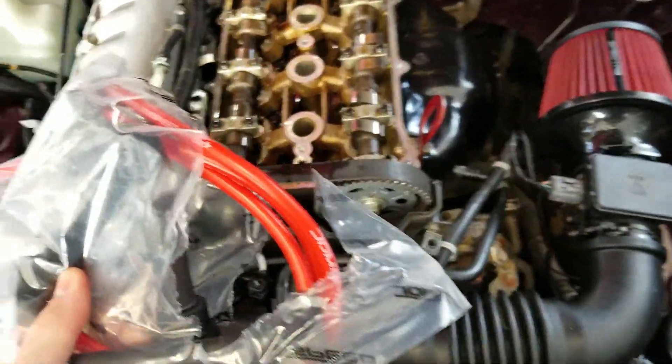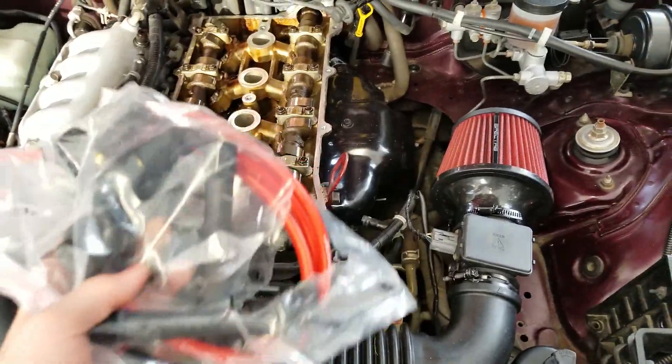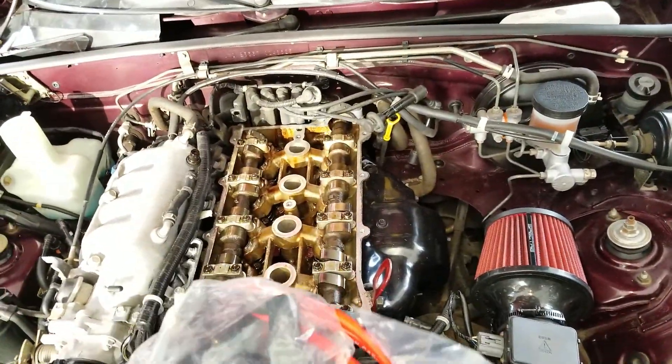I also got new spark plug wires to replace those black ones. We're just going to switch them out — it's a red set. I also painted the motor mount bracket too. The accents in the engine bay will all be red, like the air filter. It should be pretty easy to swap out now that everything is open.